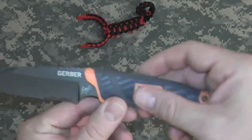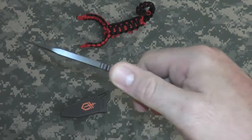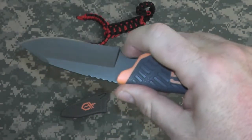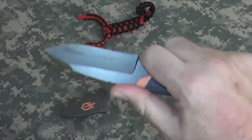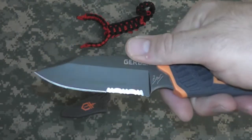I do like the handle — nice molded rubber, very grippy. We have top thumb grooves here, and a cutout for your finger for getting in there to do some fine work, some whittling, some carving.